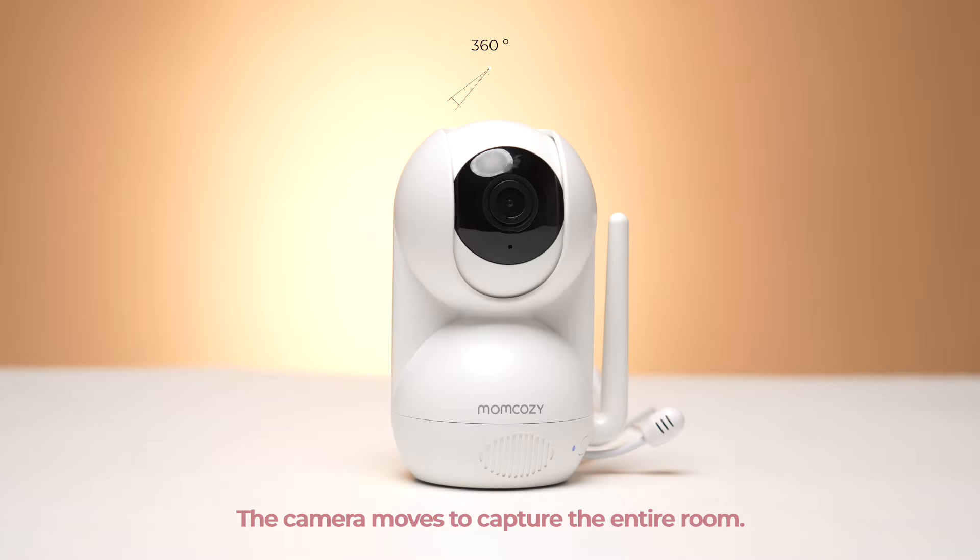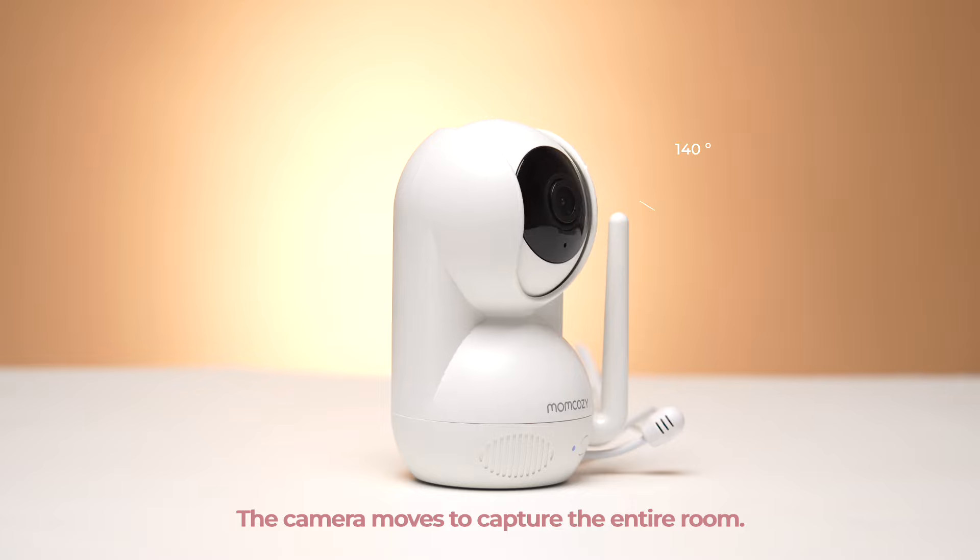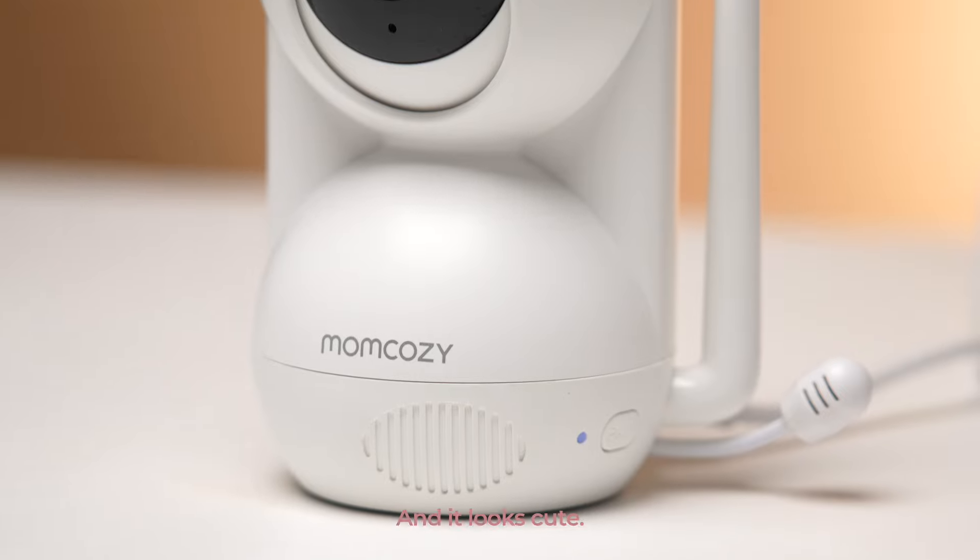Let's power it up. The camera moves to capture the entire room. And it looks cute.